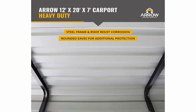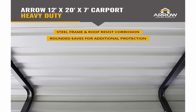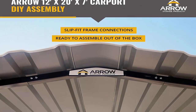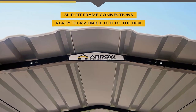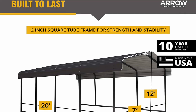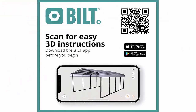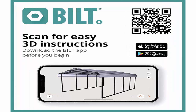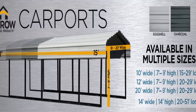Rated for winds up to 100 mph and a snow load of 35 PSF. Easy, fast assembly: unique design features a slip-fit frame connection with pilot holes and self-drilling screws for assembly that's faster and more convenient right out of the box. Heavy-duty materials: galvanized steel roof built to last, featuring 29-gauge painted galvanized steel for corrosion resistance.